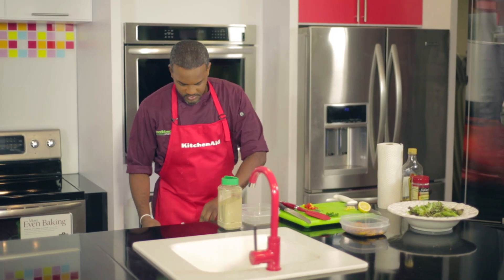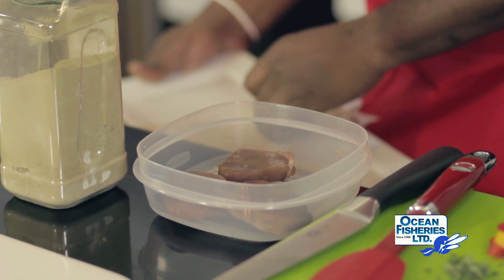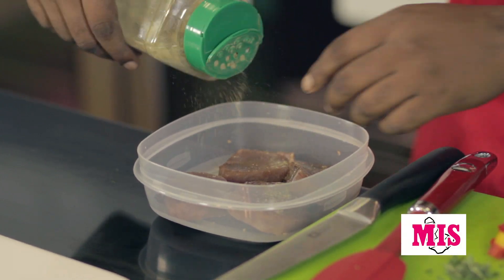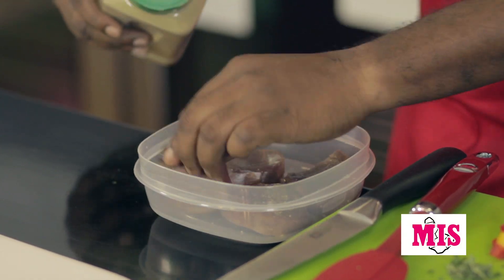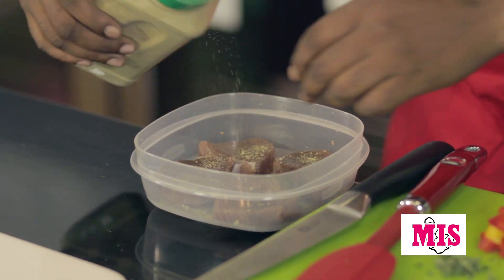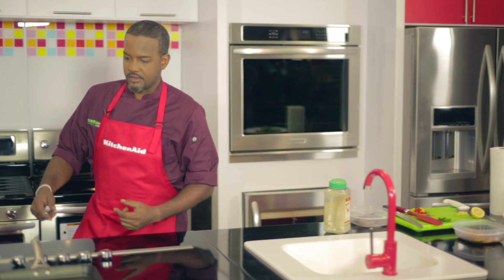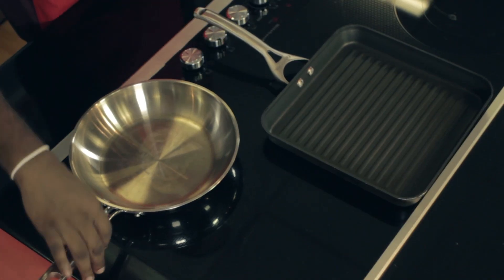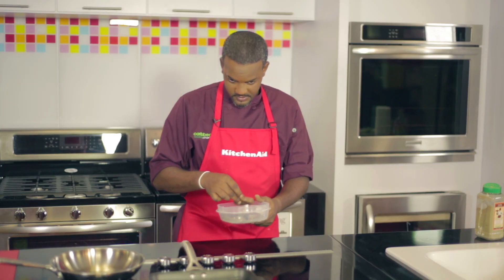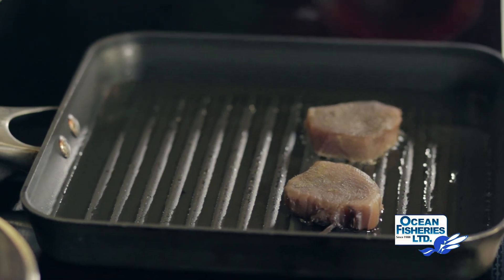This tuna is fresh from Ocean Fisheries. I'm going to season it with some celery salt — that's all I'm going to season it with, very lightly. I'm going to do this tuna medium rare. As you can see, I'm also using a nice grill pan here just to give it some marks. The pan is hot — you can see some smoke coming from the oil. There you go, that's what you want to hear: that sizzle.